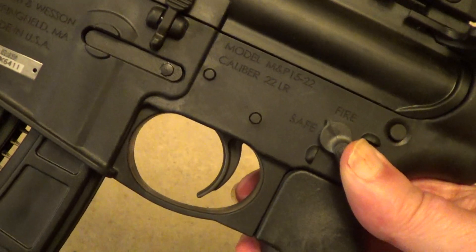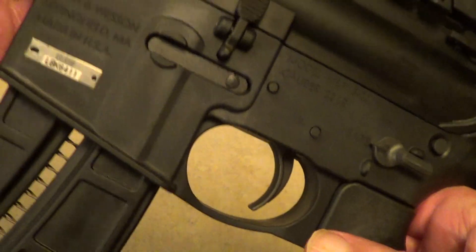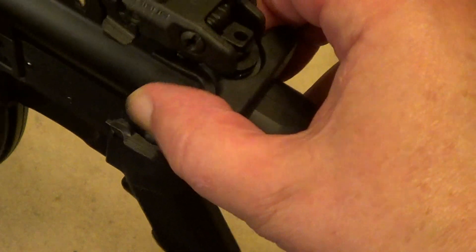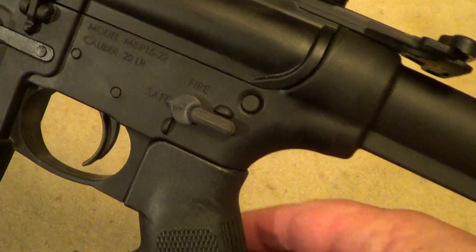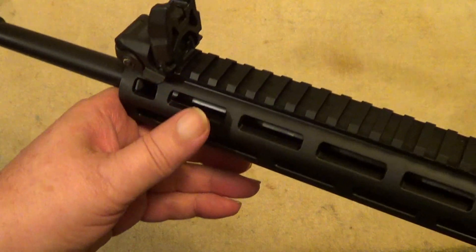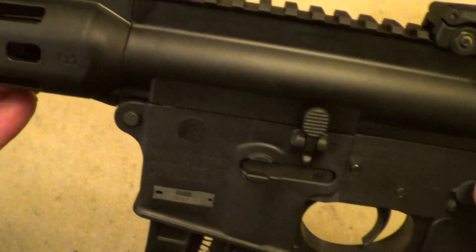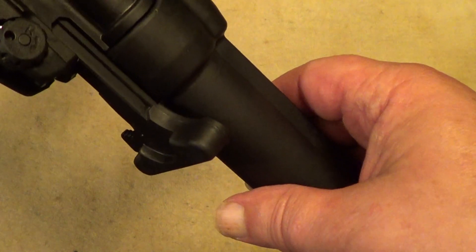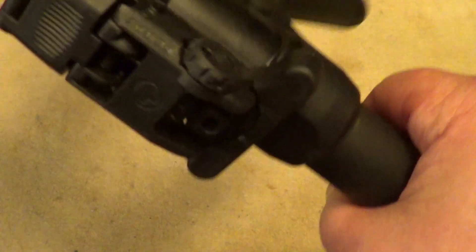Here's your safety — fire there, safe. The bolt release here, and this here is your bolt. It has pop-up sights on it. The sights are a little bit crude, but there's a Picatinny rail on there. It's meant to be scoped or red-dotted, but for a while I'm gonna try it just as is and see how those sights work for me.